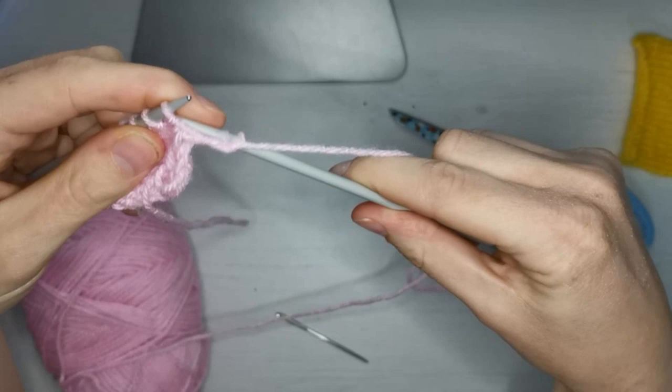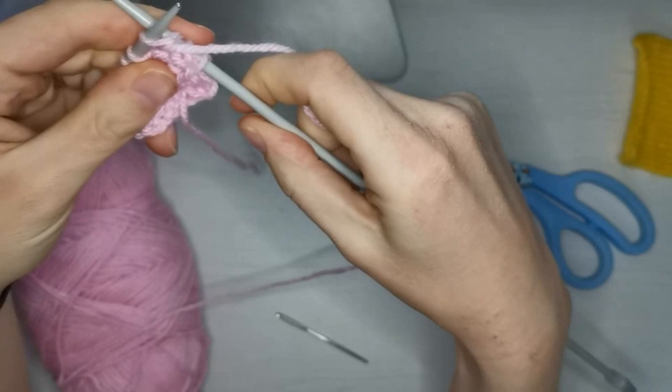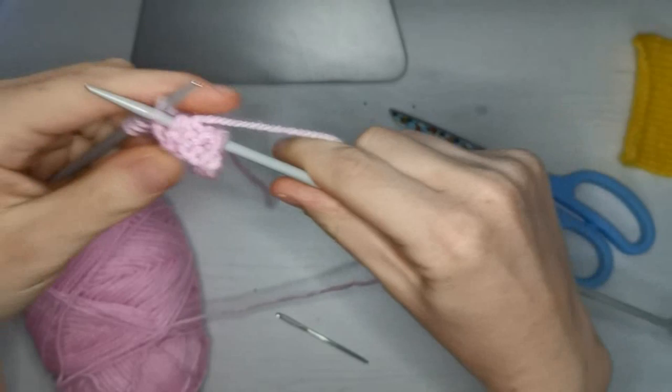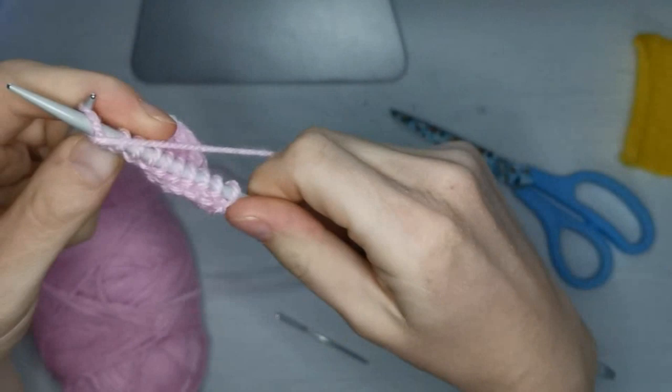I'll show you again. So we go in, round anti-clockwise, underneath and off. In, round anti-clockwise, we're going underneath this time and off. Nice and easy. Do a few a bit quicker — and then again, in, round and off.